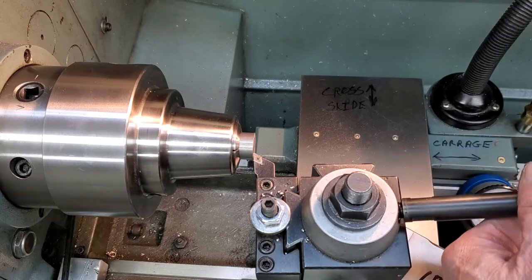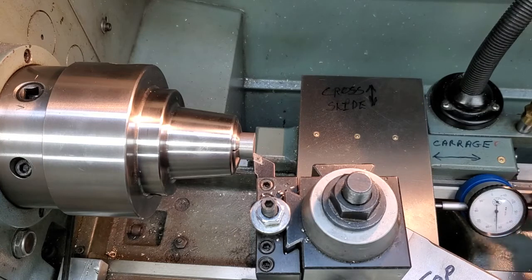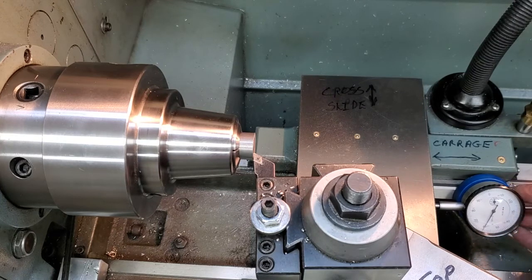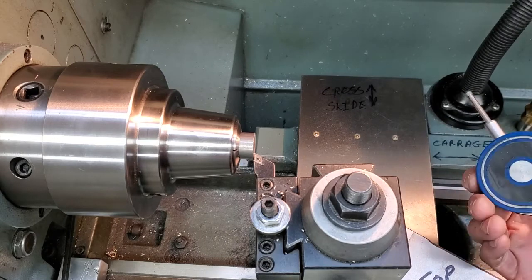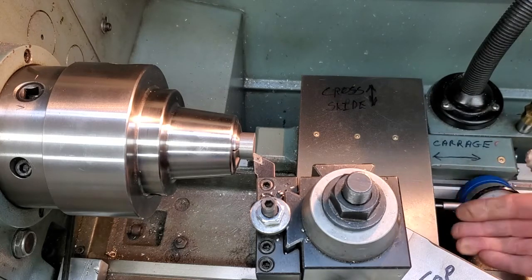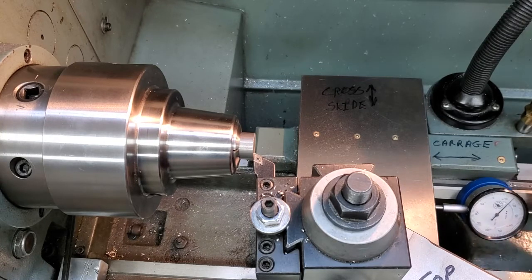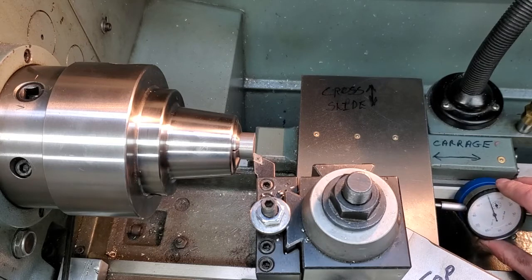I'm going to take off the handle on my tool post and bring in the magnetic-back dial indicator. I have it set nice and perpendicular to the carriage - not cocked one way or the other. I'm just going to tap it until my needle comes to a convenient area. Now I'm carefully setting my dial to zero - not just close, but right on.